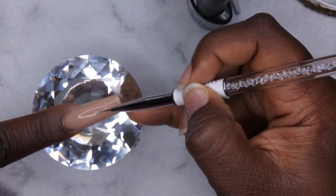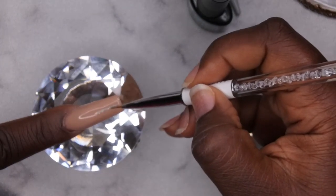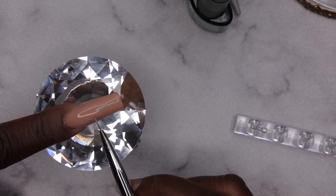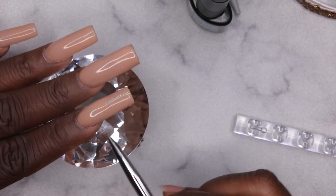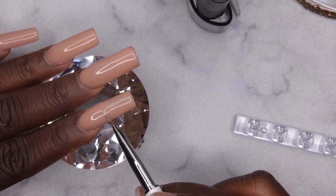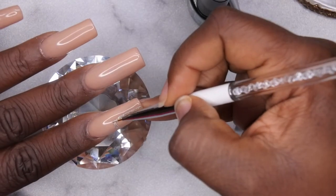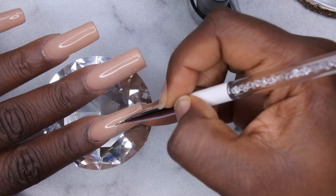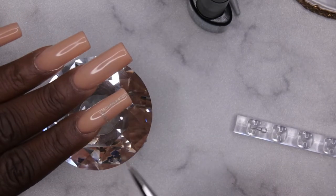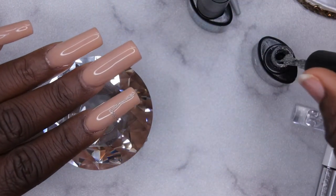Going straight down the middle — perfect. Then on the side going down. In the middle I'll just have the two connect. Once I have my outline drawn I'll go in with the actual color itself and fill it in — I did do two coats of this.